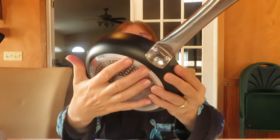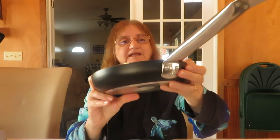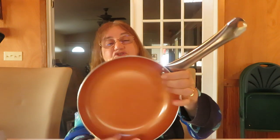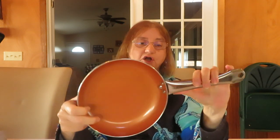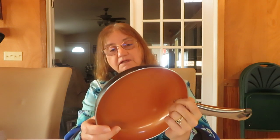The handles are riveted in — no screws — so they should last a long time and not come loose. Kosh Systems has a tradition since 1829, and this pan does come with a one-year warranty and a user's manual for maintenance.